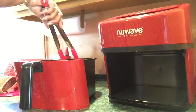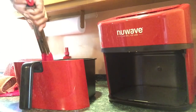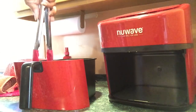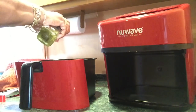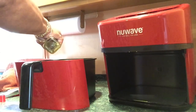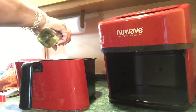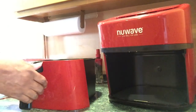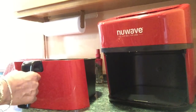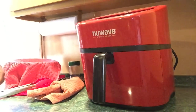That was my biggest fear — these wings are going to stick to this mesh — but nothing stuck. I'm going to spray the other side. I am pleasantly surprised that nothing stuck. I'm going to continue cooking and I will be back.